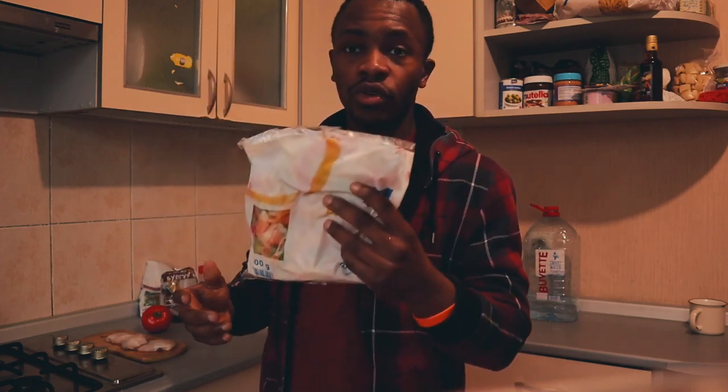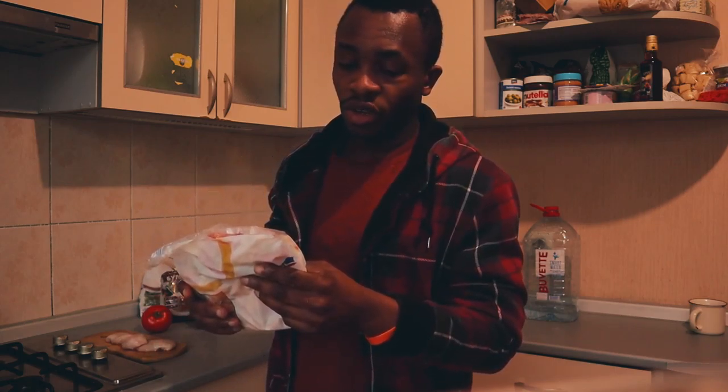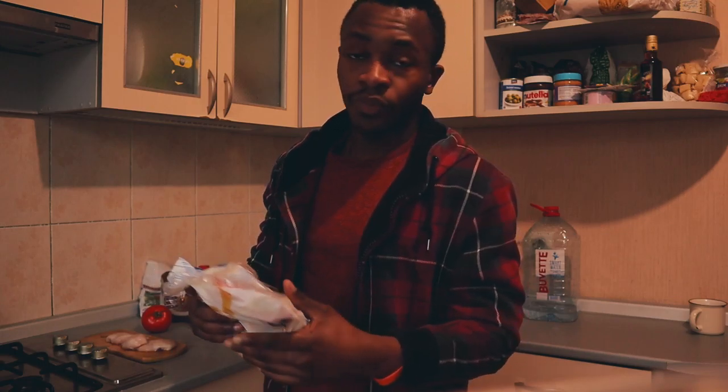Comme j'ai dit, ici on a des légumes. Donc on va utiliser un mélange de légumes pour lecho. Il y a des poivrons mélangés, des dés de tomates, des dés d'oignons — des poivrons, des tomates et des oignons.